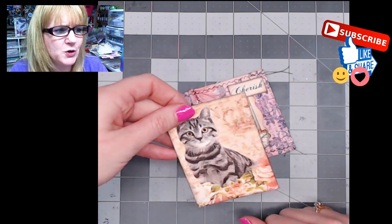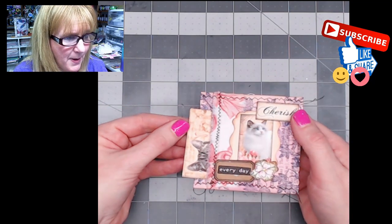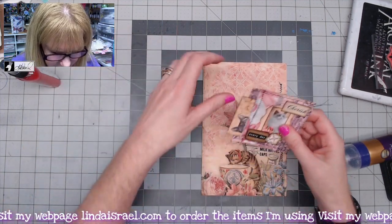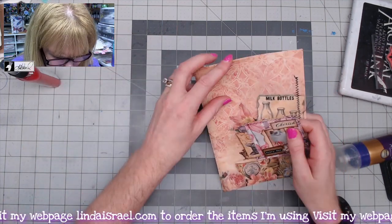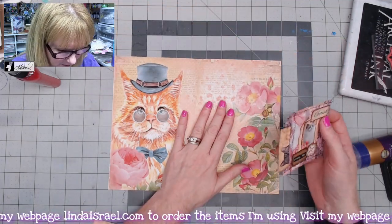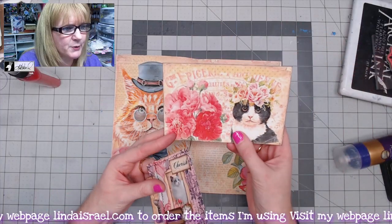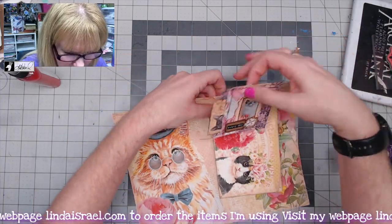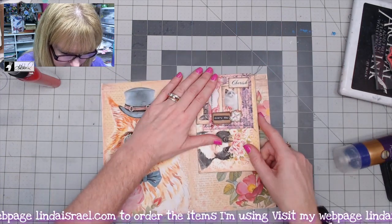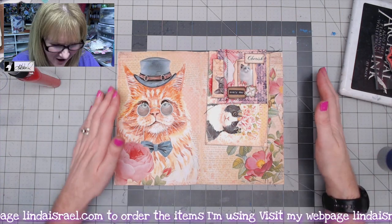Lastly, we're going to use this artist trading card and put it right into the pocket. Let me show you what it looks like on a journal page — this is from Norella's kits, I think I've got shabby kittens. I've also got a couple of different kits from her, and I thought this postcard would be really cute to add to the printed page. You can see what that looks like when it's all put together — it's kind of fun!